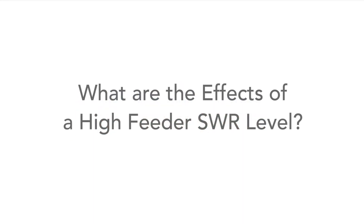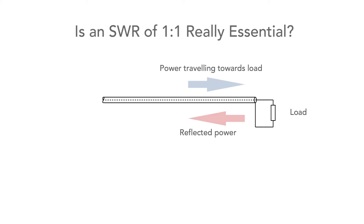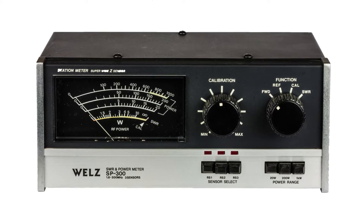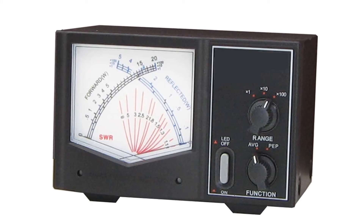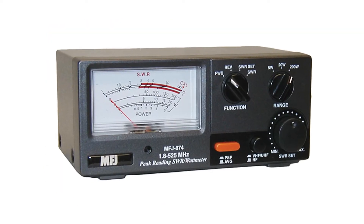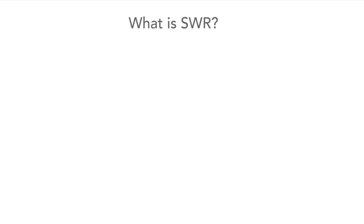When using a radio transmitter for CB, amateur radio, or professional use, people strive to get the very best SWR in the antenna feeder, but it's not always possible to get the perfect one-to-one SWR reading. So what are the issues with having a high level of SWR, and what is it really necessary to do? Before looking at those issues, let's first take a quick look at what SWR actually is.